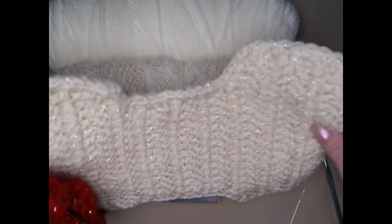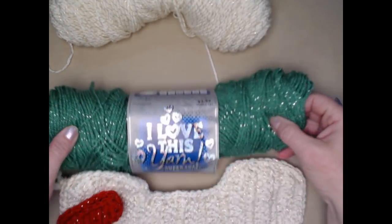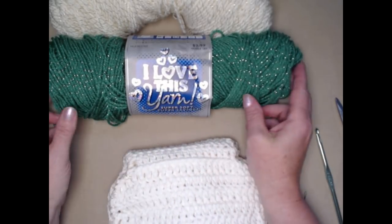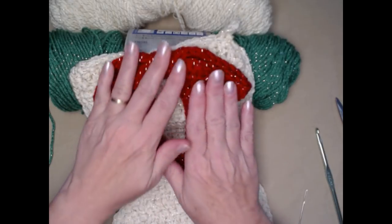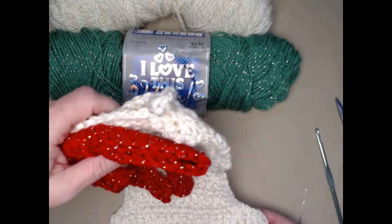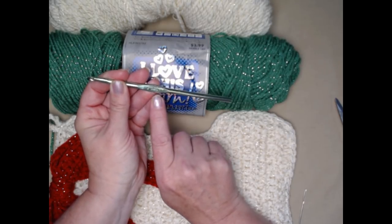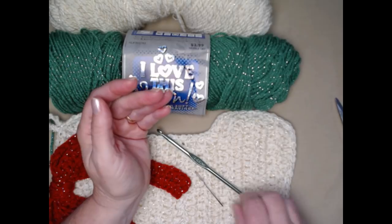I use the metallic on the front and the cream on the back. For the bow, I use the red sparkle or metallic I Love This Yarn from Hobby Lobby, but for today's demonstration I'm going to use the green metallic. It only takes about an ounce to an ounce and a half depending on how long you want your bow. We're going to be stitching with an I-9 hook, which is a 5.5 millimeter crochet hook. You'll also need a needle for weaving in ends and sewing on the bow, and a pair of scissors.